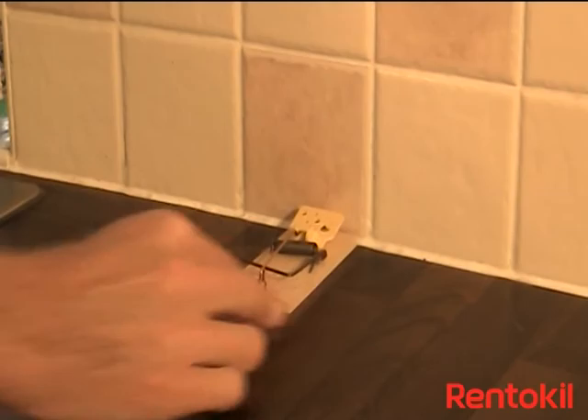Ensure that you place the trap facing a wall at a right angle where you often see mice.